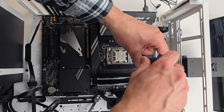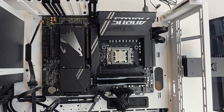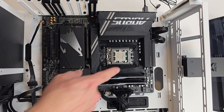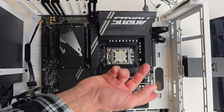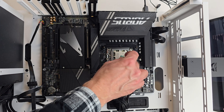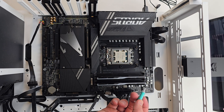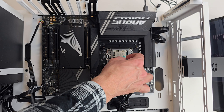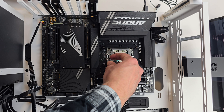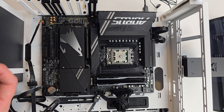When tightening, go snug but not too tight — you don't want to strip anything or put too much pressure on the motherboard. For a Ryzen CPU, I find a small pea-sized dot in the middle works well since it's almost a perfect square and it'll spread evenly. With an Intel CPU, I find you need more of a line to get it spread evenly across the surface.